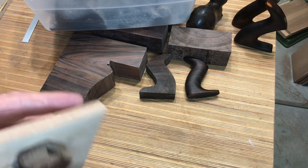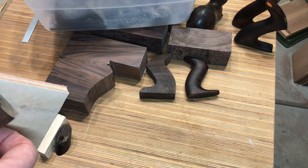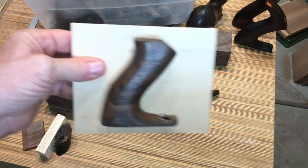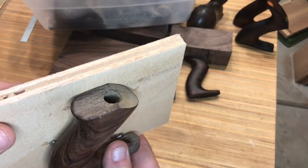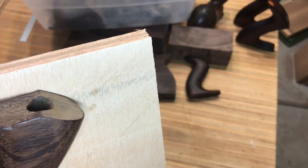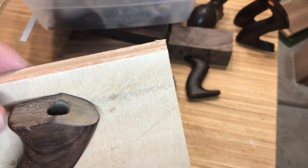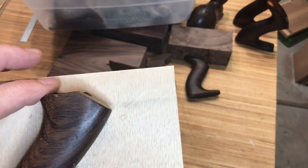Hey everybody, it's Gordon and I'm here on our Stanley hand plane tote repair video series. This is going to be video number two and today we're going to keep it short and simple. I'm going to go right for the horn and we're going to talk about a Brazilian rosewood repair where we're going to do some work on the horn, up at the very top. A very common fracture in our candidate today is a Brazilian rosewood.